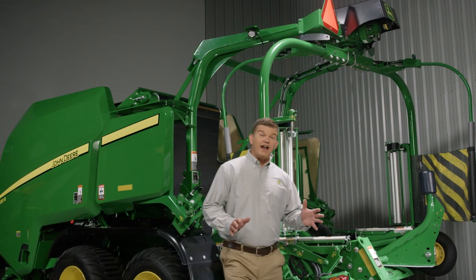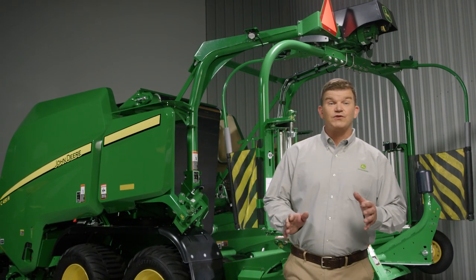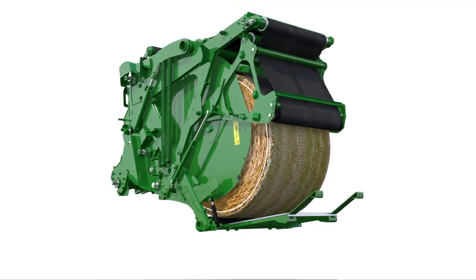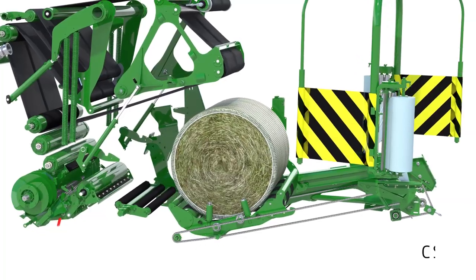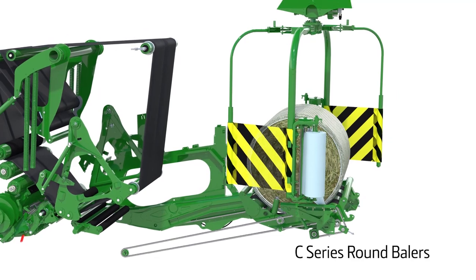Now let's look at how the new C-Series differs from the current V-Series. Where a traditional round baler would eject the bale to the ground, the C-Series automatically delivers the bale to the wrapping area.